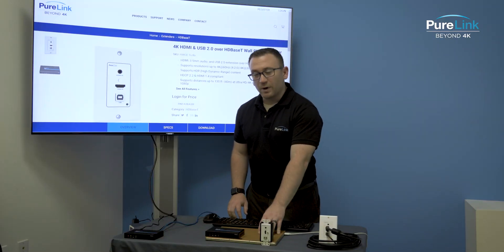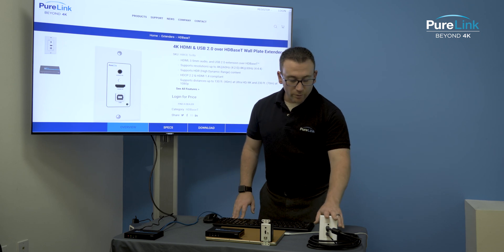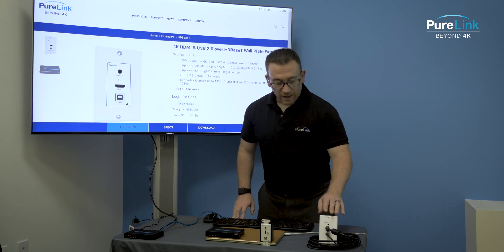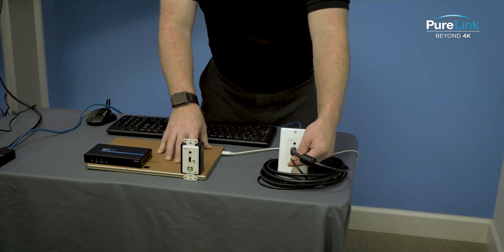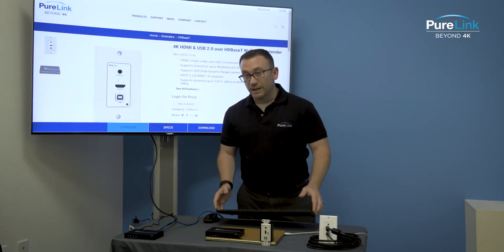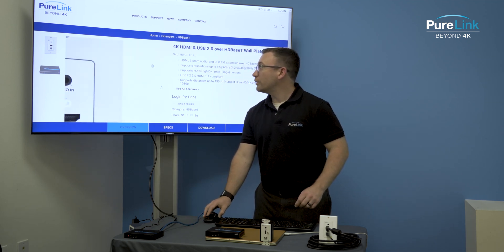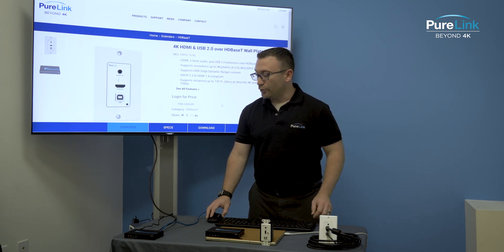Here I have my computer connected via HDMI to the wall plate, and I also have USB connected to the computer as well. I actually have my wireless mouse and keyboard connected to the receiver, so I'm able to control my mouse and keyboard through the receiver.